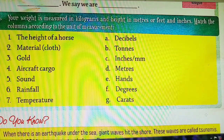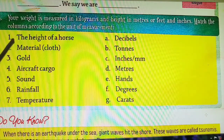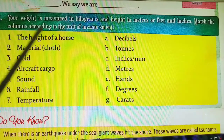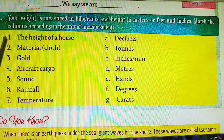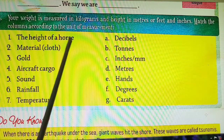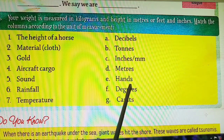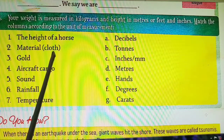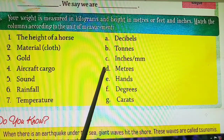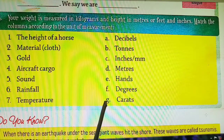Match the column according to the units of measurement. Here units are given and we match them to what they measure. First: the height of a horse — measured in hands. Second: material like cloth — measured in meters. You must have seen we purchase cloth as one meter, two meters, and so on. Third: gold — measured in carats.